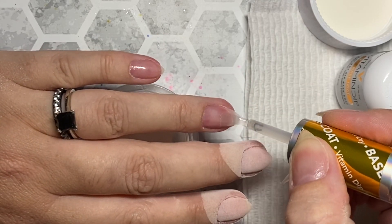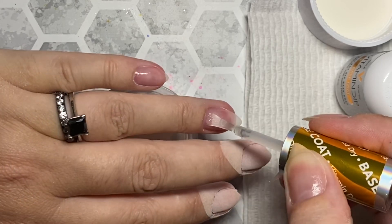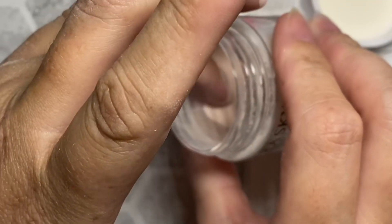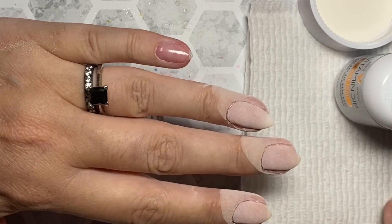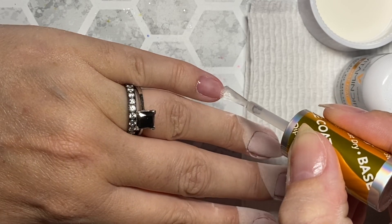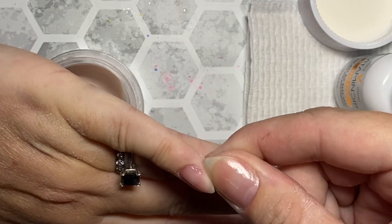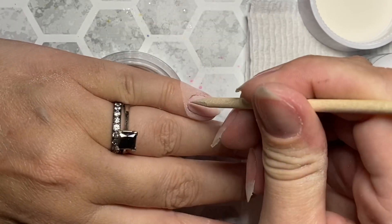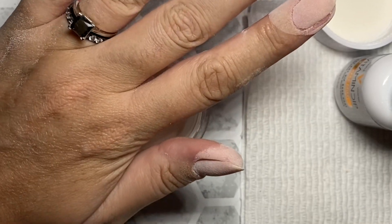Do you guys see what I'm saying about this nude color, the Cream of the Crop by Kira Skye? You know what, it's actually one of the first colors that I got from the Kira Skye line. I've been playing with Kira Skye for a good minute now — before Revel, before Peppy, I was a Kira Skye girl. I don't know if I would ever really love another nude. I mean, everyone loves a good nude. This one happens to be my favorite. So I'm just finishing up my application of the Cream of the Crop, and we're going to get into some ombre stuff.